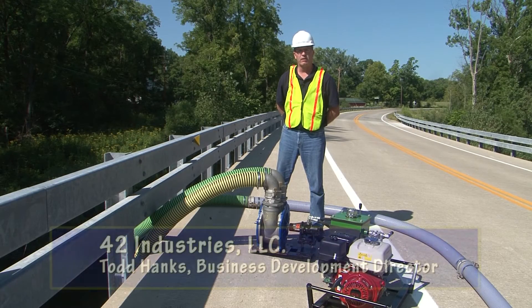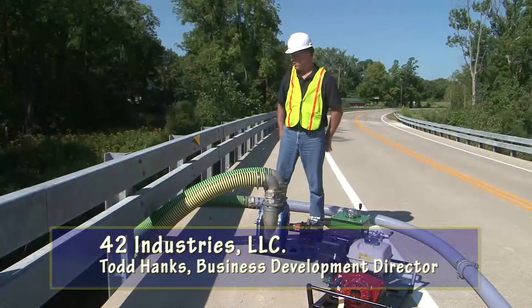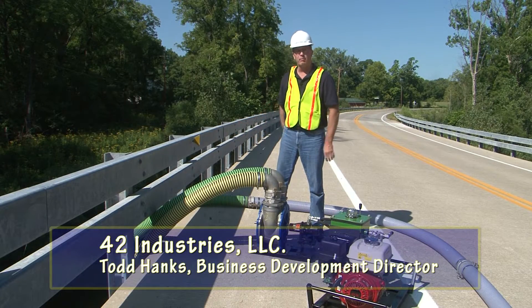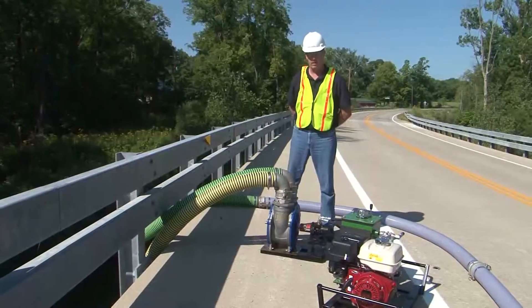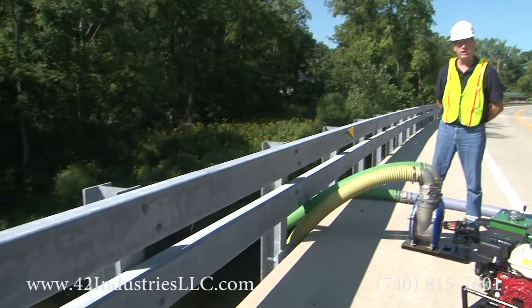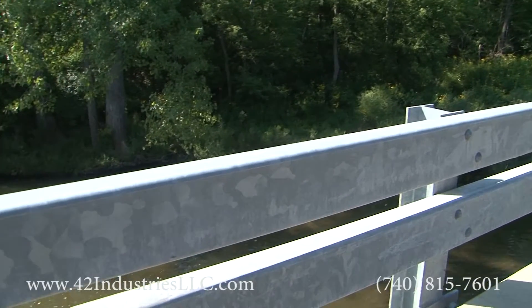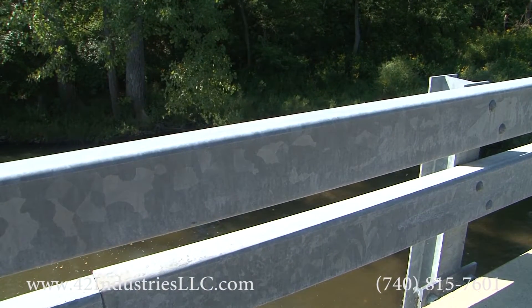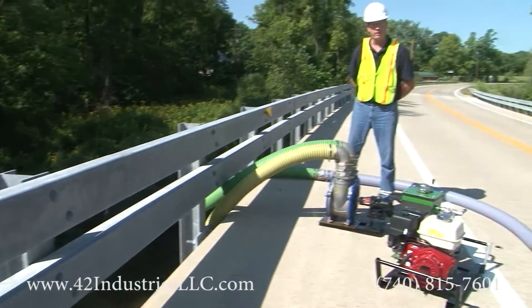We're going to demonstrate today the prime ability and pull ability of the Zelda HVLS pump. We're going to be pulling from a bridge height of approximately 26 feet, done by one man and one pump. I'm going to drop the four-inch hose over the edge, establish prime, and discharge back into the river from which we came.